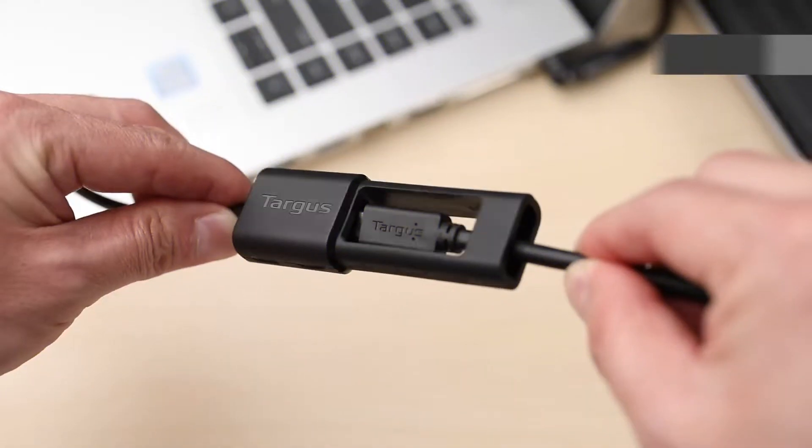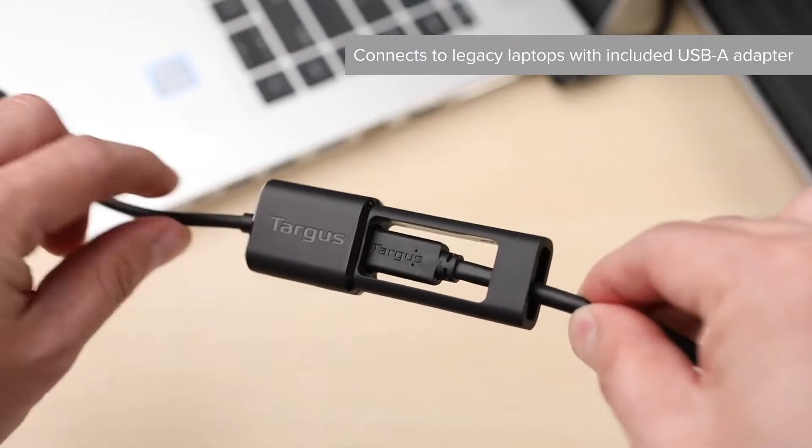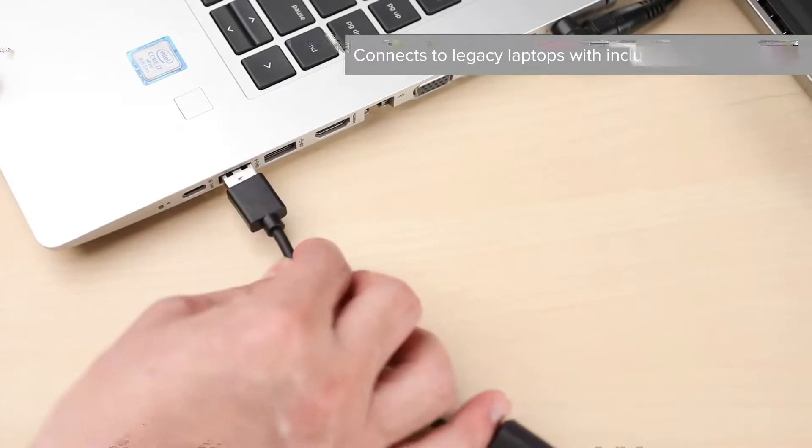Another upside to the Targus dock is its ability to prop up a Chromebook, thanks to its wedge-shaped design that has plenty of rubber strips to ensure the laptop doesn't slip.